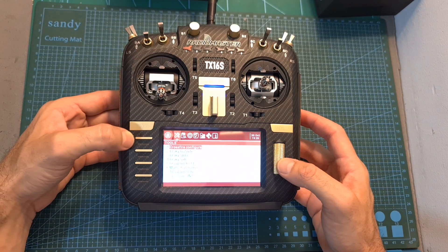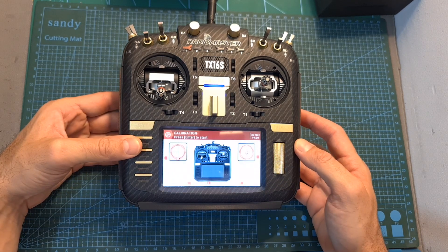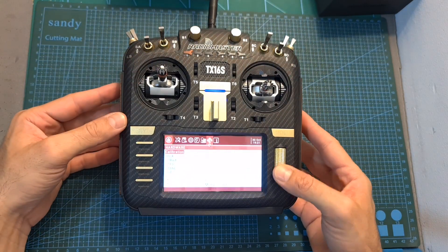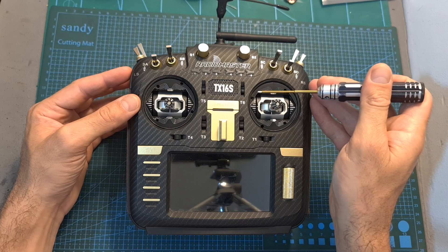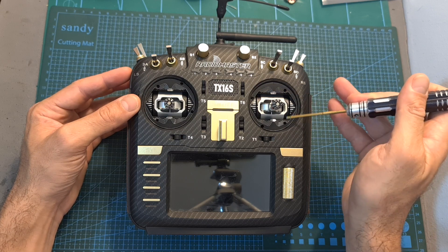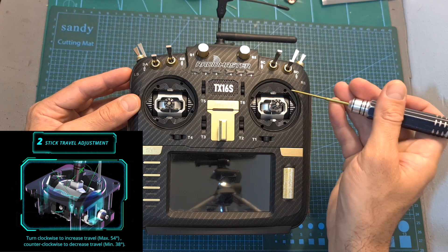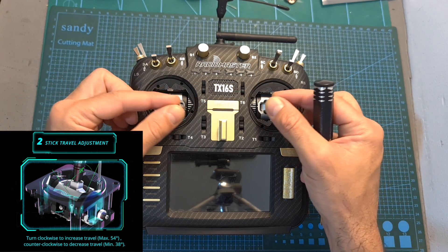After successfully installing the gimbals, the last step is to calibrate them using the calibration option found under the system menu of the radio controller. As for adjusting the gimbals using the hex screws located on the front of each gimbal — using the two on the left gimbal and the two on the right — you'll be able to limit the travel of each stick.